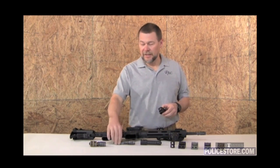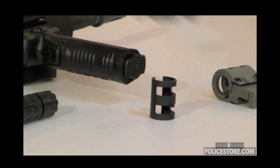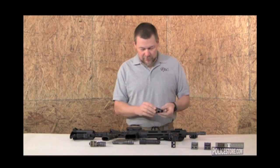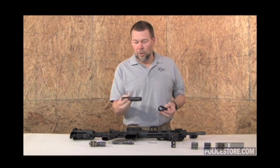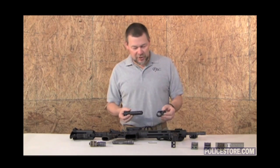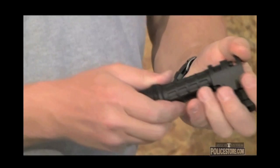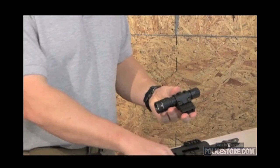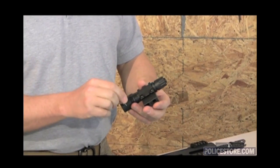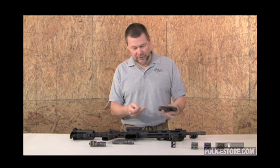Simply slide the E-series type light into the mount and you're good to go. The first one that we have is the G2 series, or one inch or slightly larger light. Simply remove the shim from the light mount, take the light, slide it into the mount. Once it's in the mount, take the provided wrench and tighten the screws, then mount it on the weapon system.